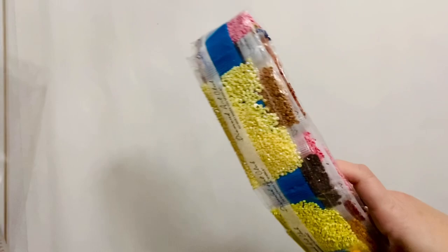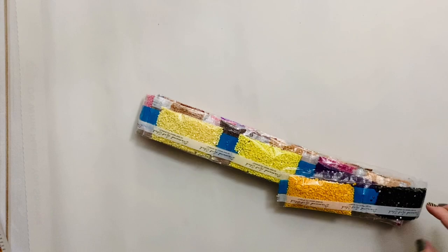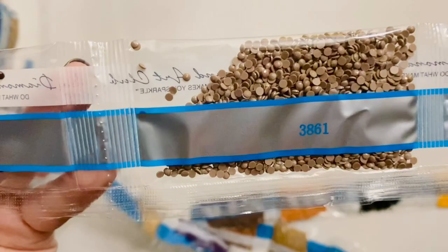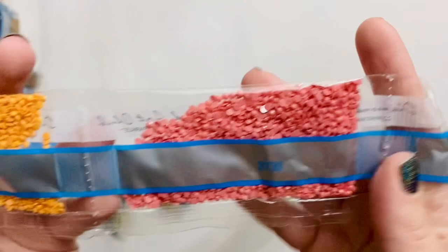Take a moment to admire how neatly these are packaged. These bags look a little bit bigger than I've been seeing from Diamond Art Club recently. Let's start with the bigger sets first: 3607 pink, 3861, 938, and 3865.